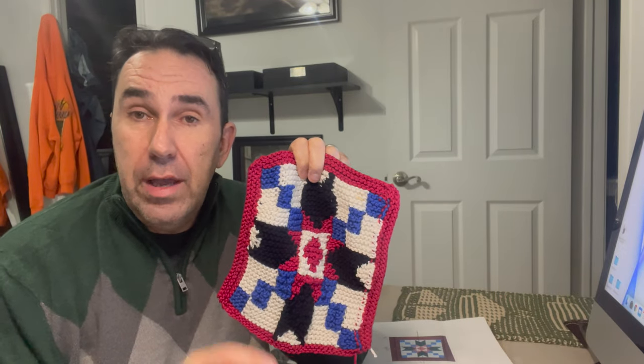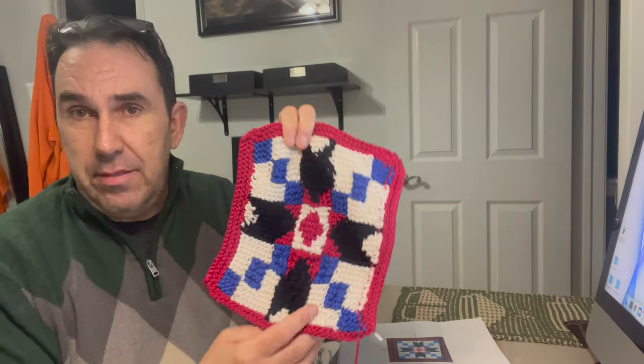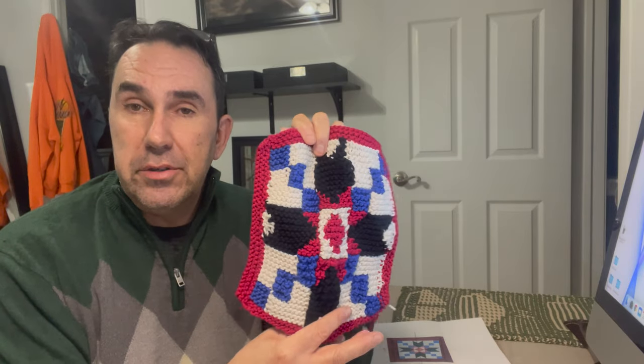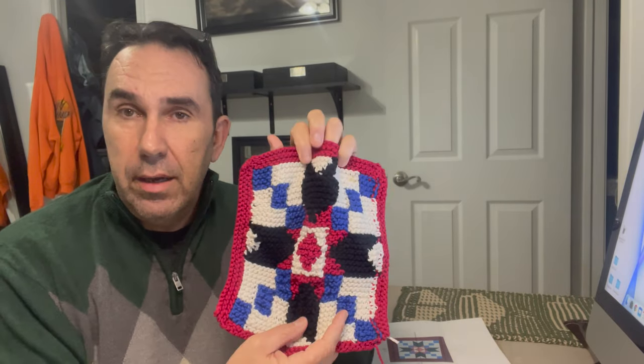I do plan on mailing this to them. In the comments of the video, if I ever hear back from them, I'll pin what they said. I'm not looking for anything — I'm just trying to do something nice, because I was driving past their property for the last two weeks with a bunch of other dump trucks and I thought this was a neat idea. I'll let you know how that goes. Here's one last comparison.